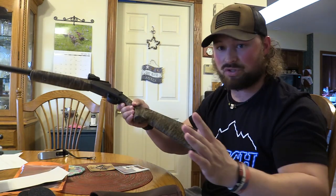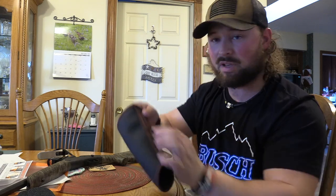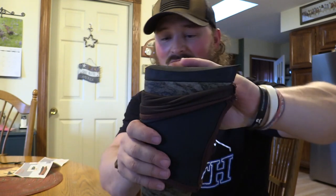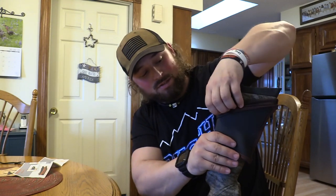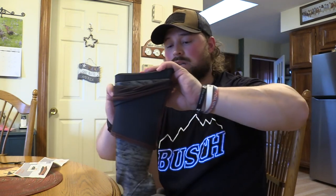To install this, the instructions tell you — since it has a neoprene rubber back — you want to flip it inside out. Make sure you have your slot down. On these Stevens it's an absolute pain. I would actually tell you to take this off — there are two screws — unscrew that and then slide this on. Don't do it the way I just did it. Just unscrew your recoil pad, put this on, and then screw the recoil pad back into place.